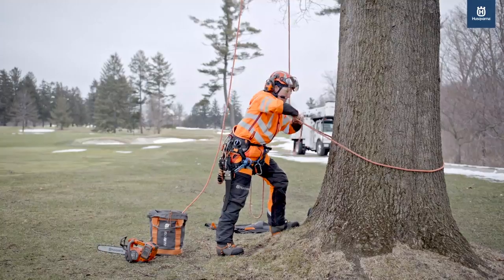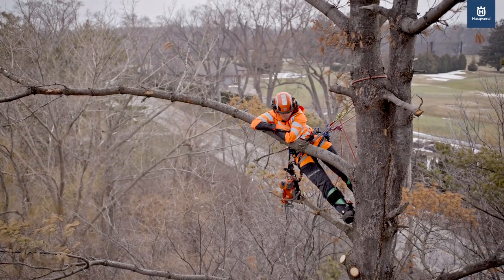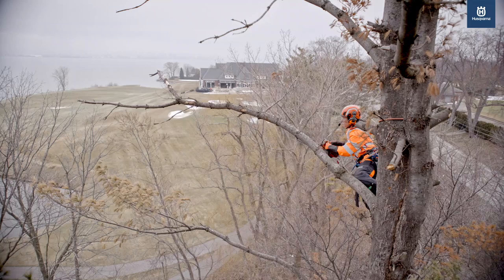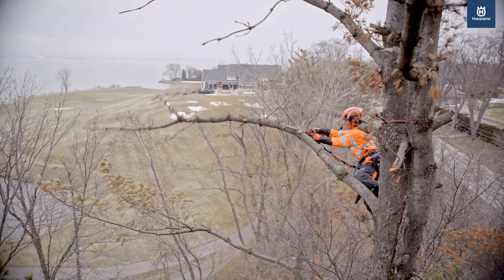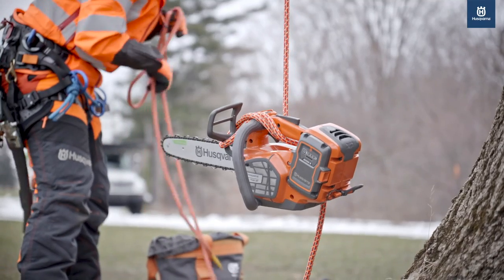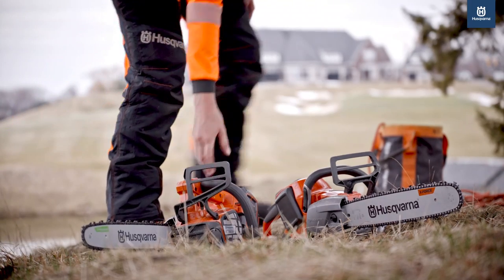I get this question often of why use a battery saw over gas, and I always say why not? If you haven't had the opportunity to at least try, you have to try the new Husqvarna saws because they will never compromise in power, cutting capacity, maneuverability — everything. So if you're thinking that you want to switch over, do it.